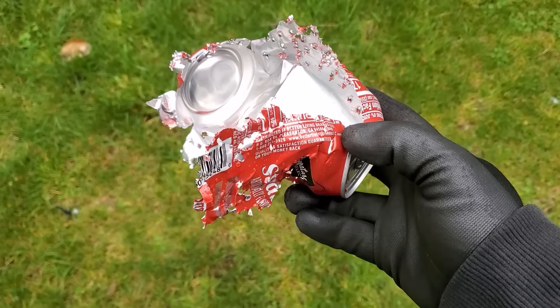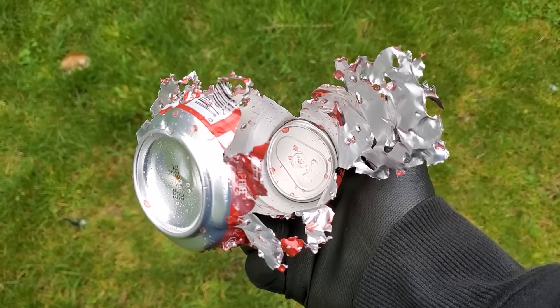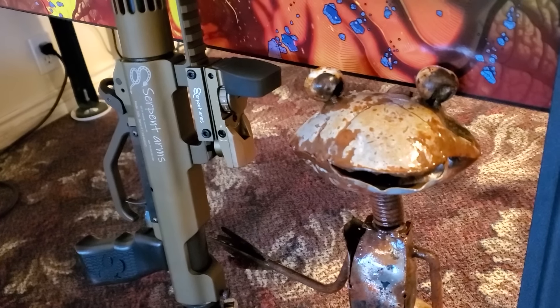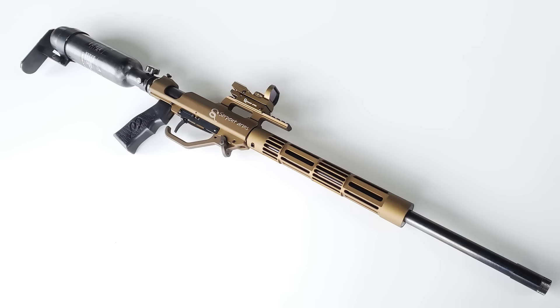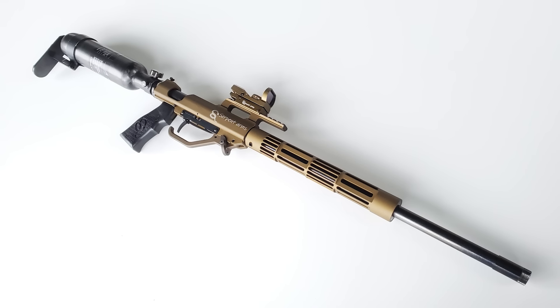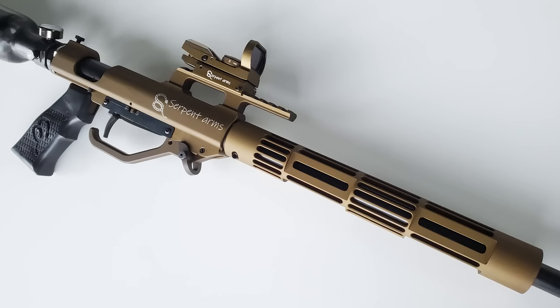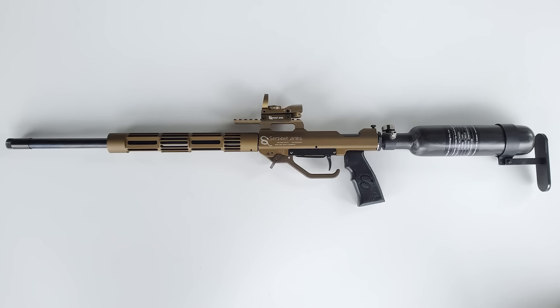Do you have any idea how many times I had to shoot this cam with my air rifle to get it to look like this? Just one time. All right, if you're one of those people who likes things that are made in the USA, we got a doozy for you today. This is a PCP shotgun from Serpent Arms. It's called the Serpent Arms model 550L air shotgun. This Serpent Arms PCP shotgun is extremely lightweight and extremely powerful.